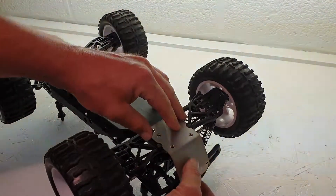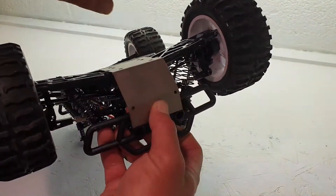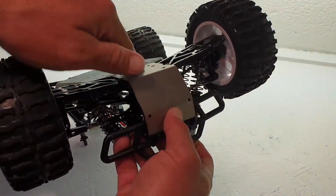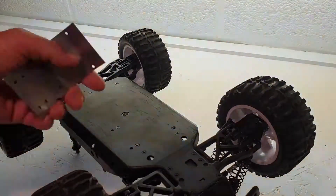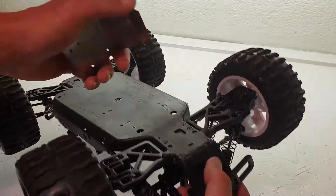Hopefully that'll stop it happening again. It'll also be quite handy because if it hits a pavement or a rough stone underneath, it should just skid it off and stop it getting damaged again. I can't see the point in changing the whole chassis plate because something like this is quite common and it'll probably happen again.